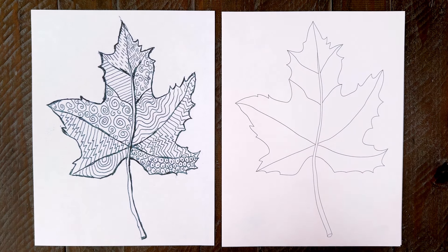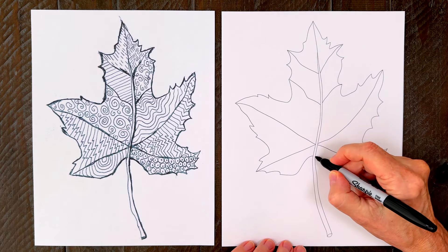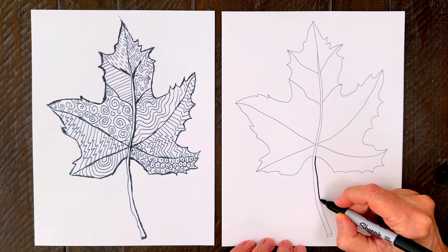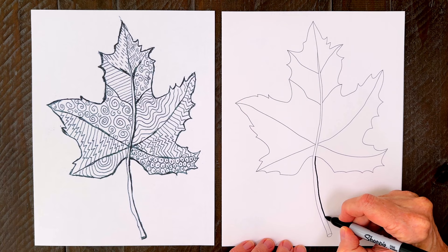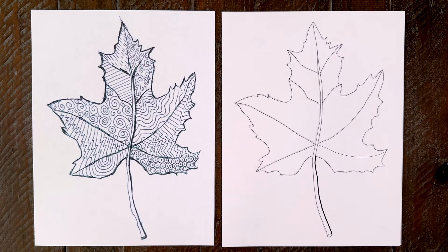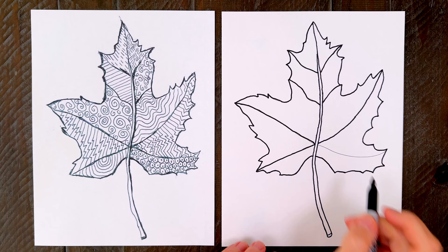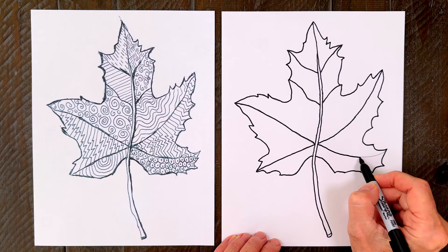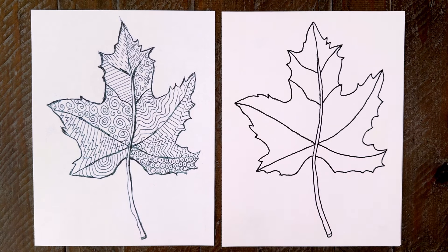The first step is to trace all the lines of the leaf template with a black marker. The Sharpie fine tip ones are the perfect size — not too thick, but plenty wide to cover those little lines. Go slowly and see how closely you can stay right on top of them. After tracing all the outer lines, be sure to trace the inside vein lines too, as they will help you divide the leaf into lots of closed spaces.